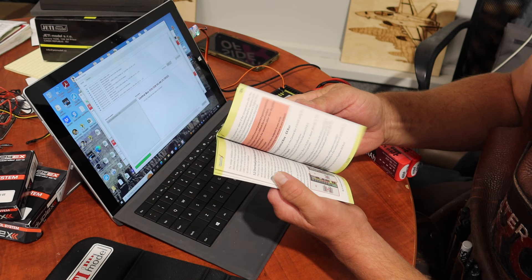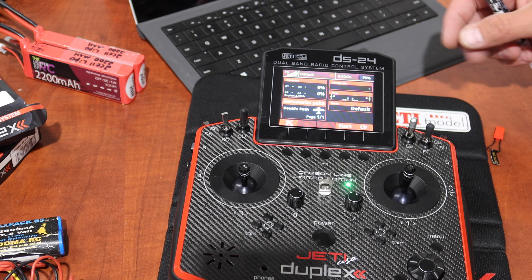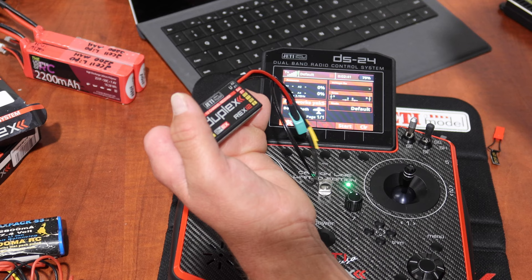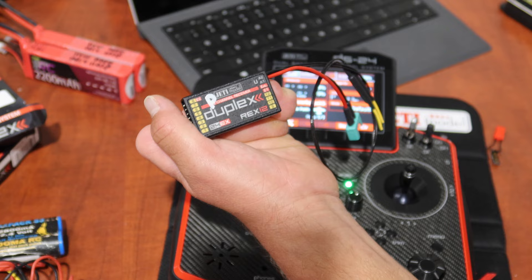One nice thing with the Jetty gear is the user manuals are pretty awesome — they tell you quite a bit about how to hook up different configurations. We'll also be using the remote switch, which lets you turn on your aircraft from your transmitter. It's easy to install at any time. Now let's get into the nuts and bolts with the radio. I'm going to mark our primary receiver with a little 'P' using a paint marker so we don't mix it up with the other one.